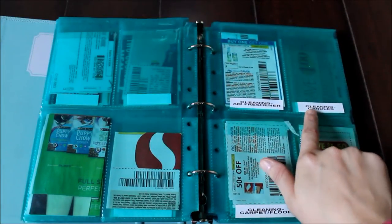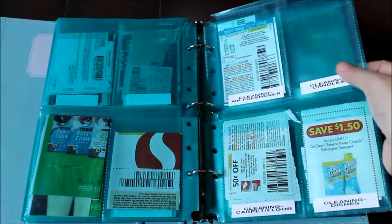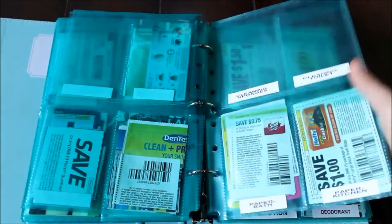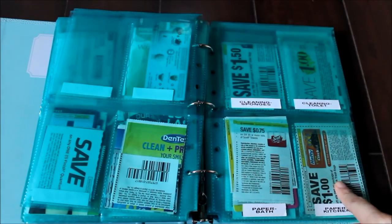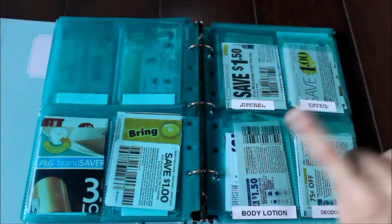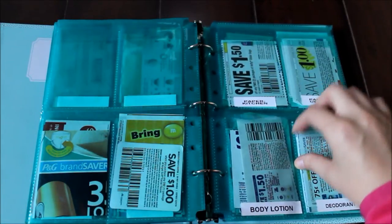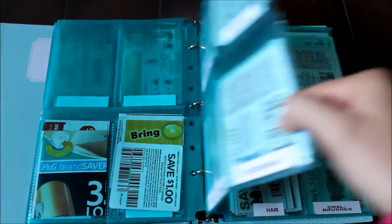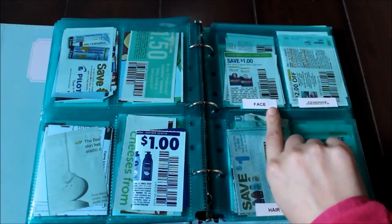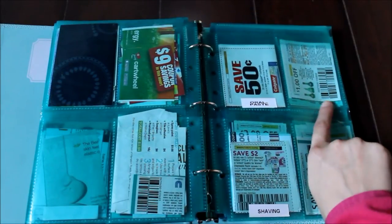I have it split up into air freshener and candles, just to make it easier because sometimes this pocket gets overflowing if I put all of them together. And more cleaning. Then we have the paper sections — for the kitchen I have two different pockets. One is for trash bags and paper towels, and then the next one is for Ziploc bags and aluminum foil and stuff like that. Then we move on to personal hygiene. This pocket is split a little bit because I always have way too many coupons in the lotion and deodorant pockets. For the face category I put face lotion and wash in the same one. For oral care I have it split up into brushes, paste, and then mouthwash and floss goes into a separate one.